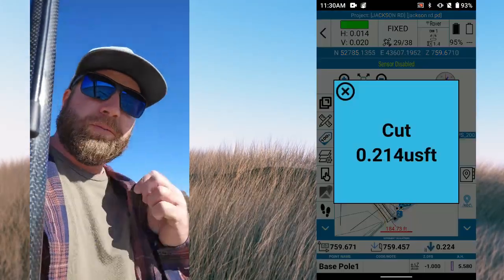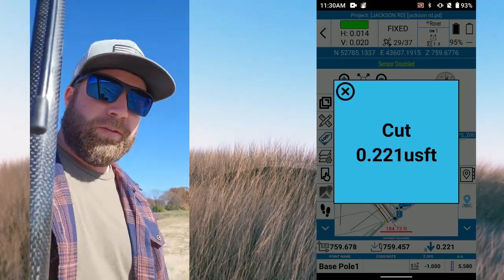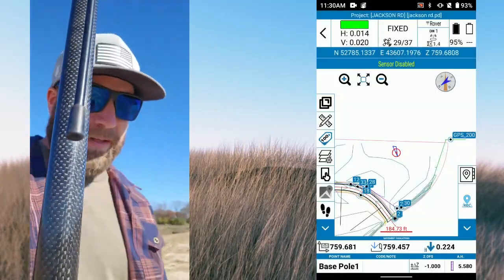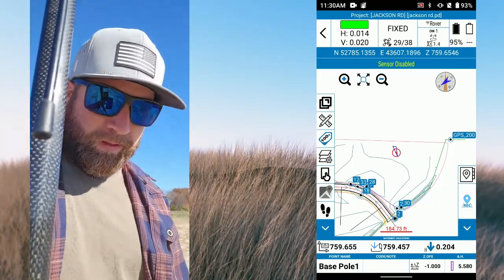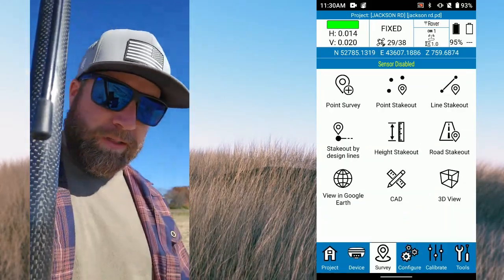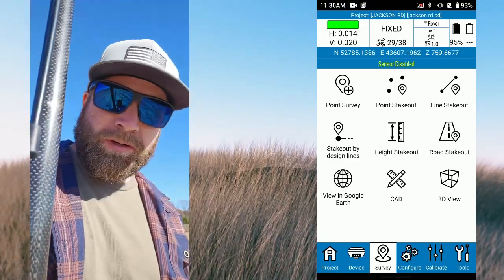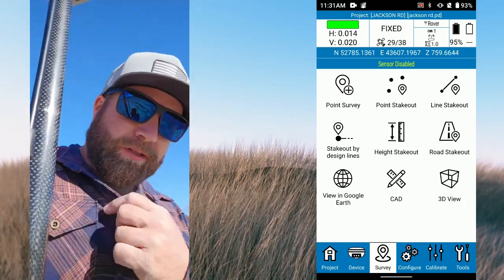If you did want a bigger cut/fill display, we've got another receiver that could pretty easily be utilized on a machine for a simple indicate application. That's staking out a surface. If you want to switch back to anything else it's pretty simple. We'll do some videos on line stakeout — they're working over here so I'm going to stay out of their way, but line stakeout is pretty easy.